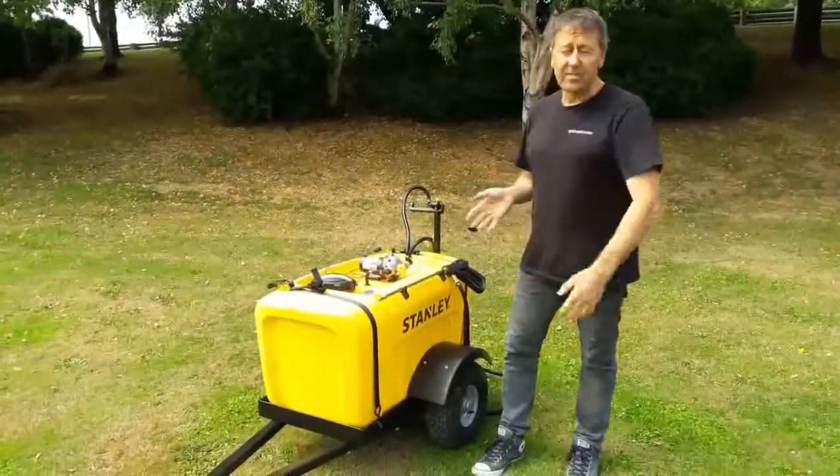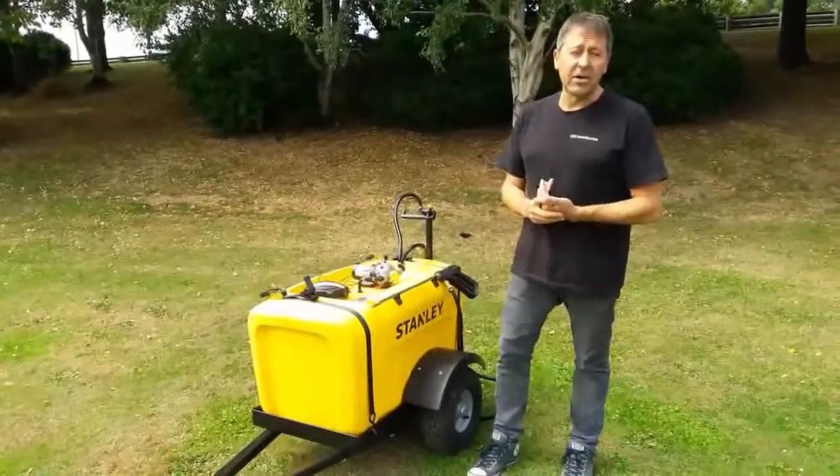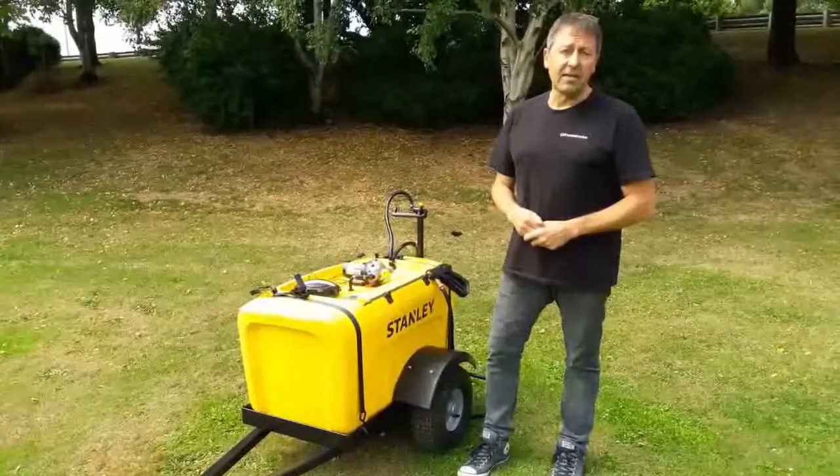The trailer comes as a flat pack, so we can send it all over New Zealand. It's really robust and sturdy, and if you want some more information about it, get a hold of me. I'd love to help. Cheers.